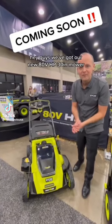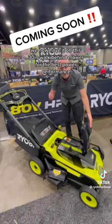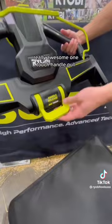We've got our new 80 volt HP 30 inch mower, works off of our 80 volt 10 amp hour battery. You've seen this in our riding mowers — we now have it on this 30 inch walk behind mower for the best power performance and over up to an acre of run time per charge.